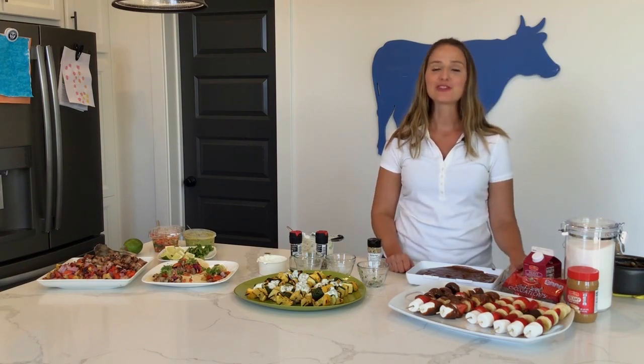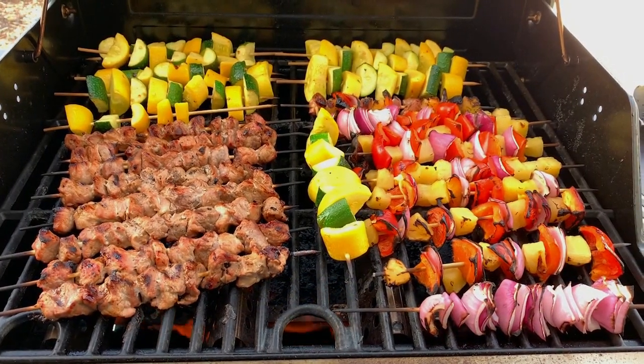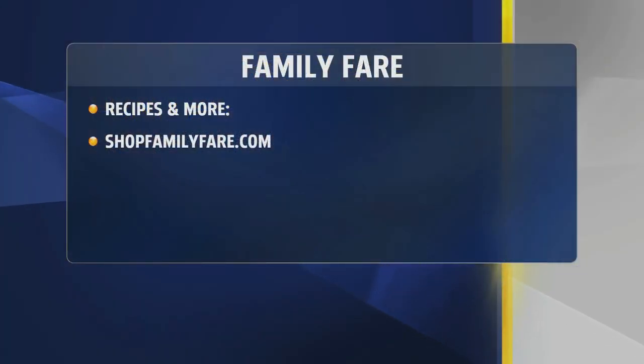Family Fair hopes you have a great and happy Father's Day! Thank you for those Father's Day wishes and for showing all that great food — everything on a stick. Remember to see what's on sale this week at Family Fair, and to check out those recipes and more, just head to shopfamilyfair.com.